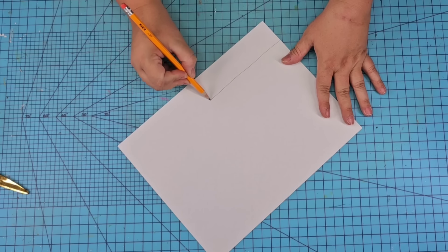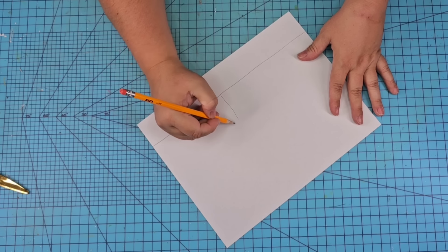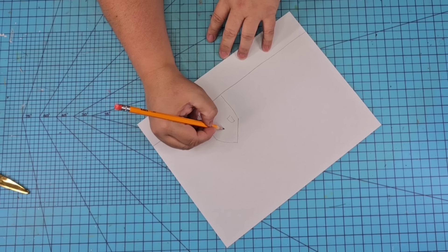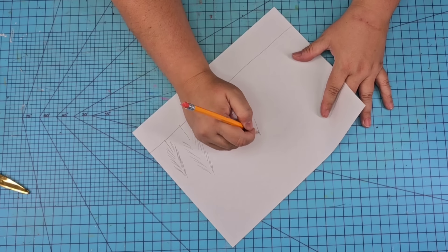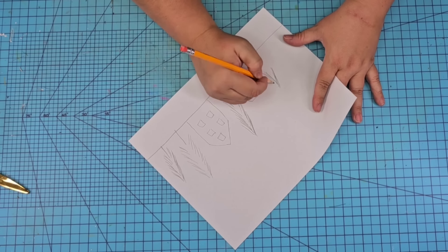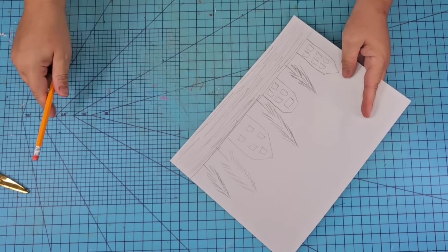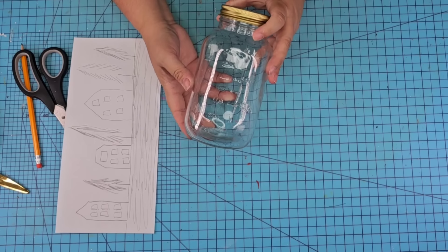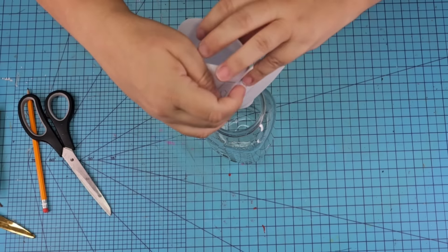For this next Dollar Tree DIY craft, we're going to start with a piece of blank copy paper and hand-draw a little Christmas village — little houses and tall pine trees — all across the bottom line. I drew a line at the bottom, about an inch and a half, just to give us a base. Once you have it drawn, we're going to roll it up, cut off the excess at the top, take a large mason jar, roll it up, and insert it inside the mason jar. If you have a cutting machine and vinyl like a Cricut, please use that — it's so much easier and cleaner.